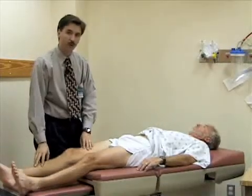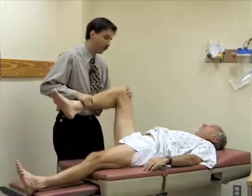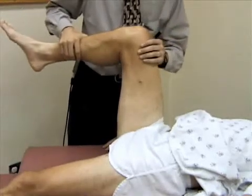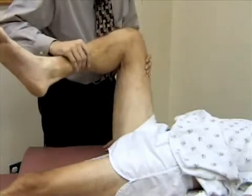Now we're going to check for internal and external rotation. I'm going to bend your hip and bend your knee to about 90 degrees. I'm going to internally rotate the leg — and sort of paradoxically, when you internally rotate the leg, the foot goes to the outside. Then I'm going to externally rotate the hip, and now the foot's going to go to the inside.